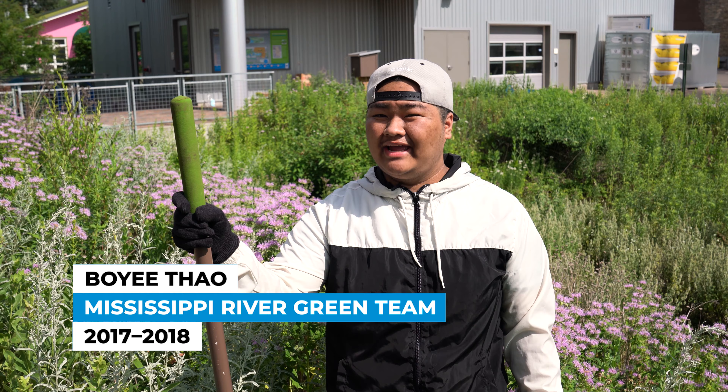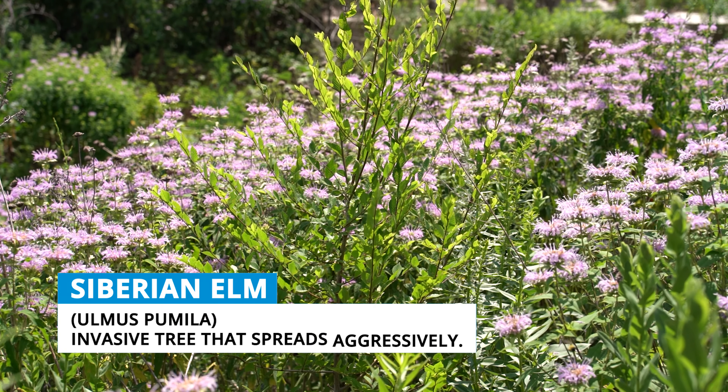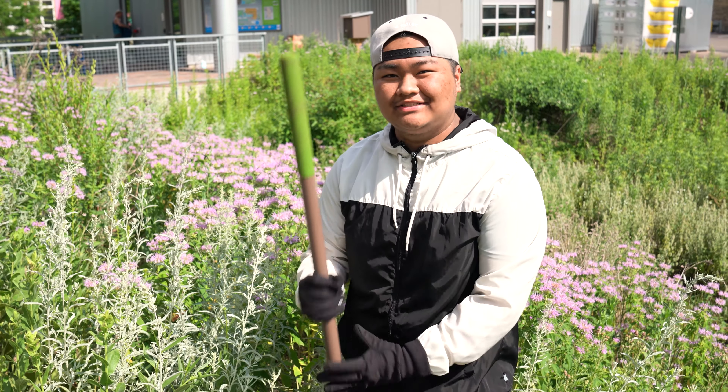My name is Boyi. I worked here in 2017 and 2018 for the Green Team. Here I'm showing you a Siberian elm — that's a tree. It's not normally planted here but you should remove it for good. So we're just going to dig it out.